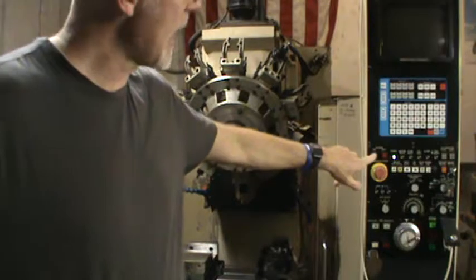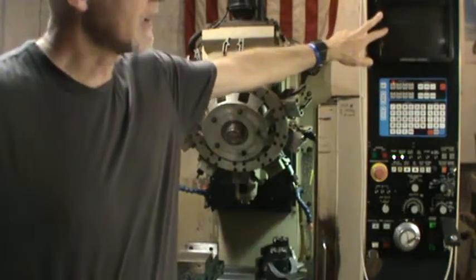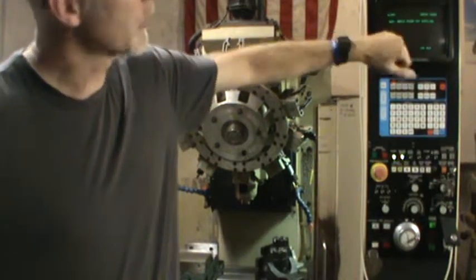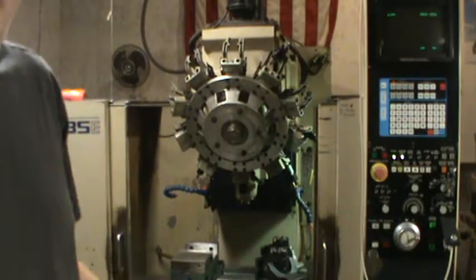I'm going to press this on button here. What will happen is you'll see on the screen: Alarm 051, servo power not supplied. And then that message clears and it's ready to go.